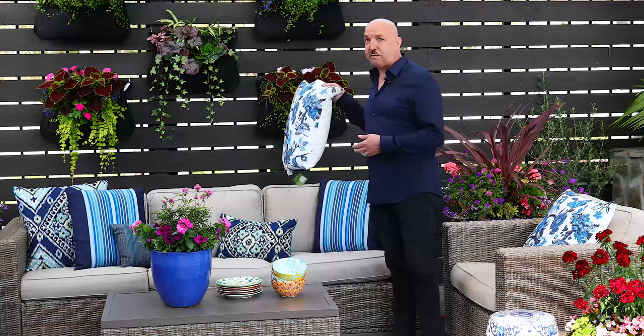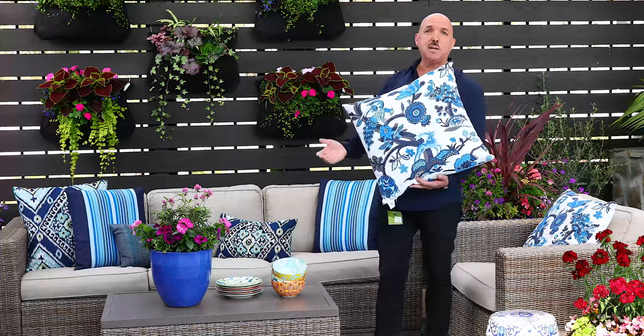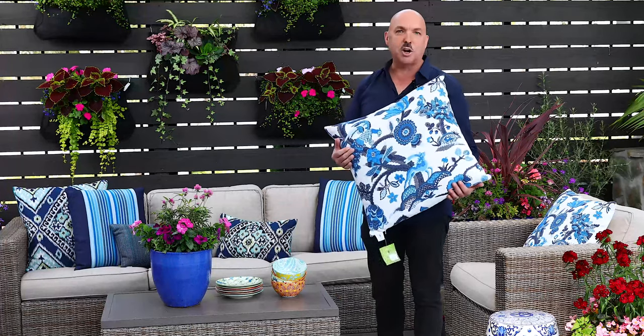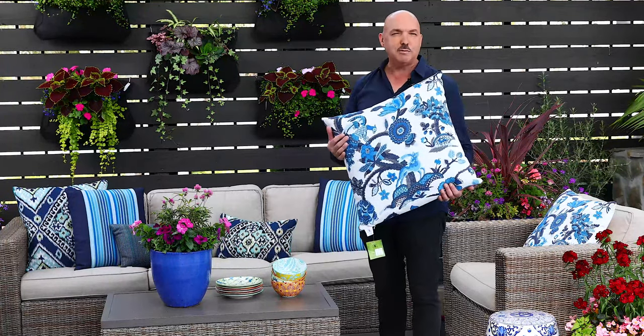When putting an outdoor space together, one of the first things that I like to do is choose a color and choose a theme. And for today's theme, my inspiration is drawn from this pillow from Elaine Smith. This is going to be our blue bohemian summer, chosen in the shades of cobalt, light blue, dark blue, navy, and a little bit of white.